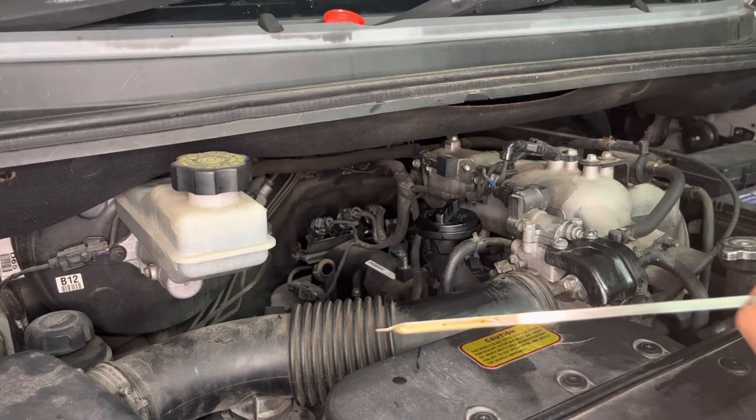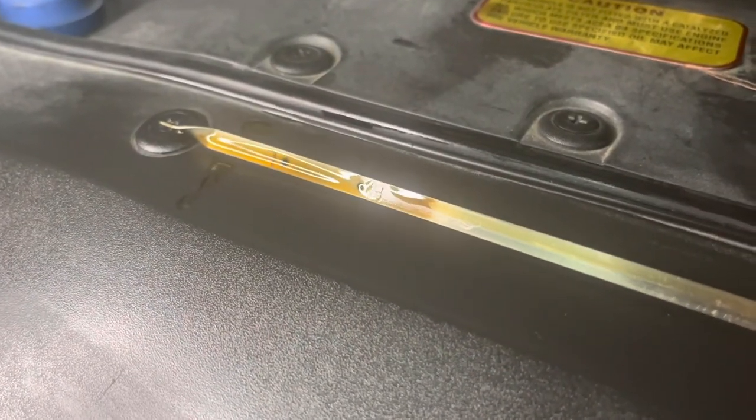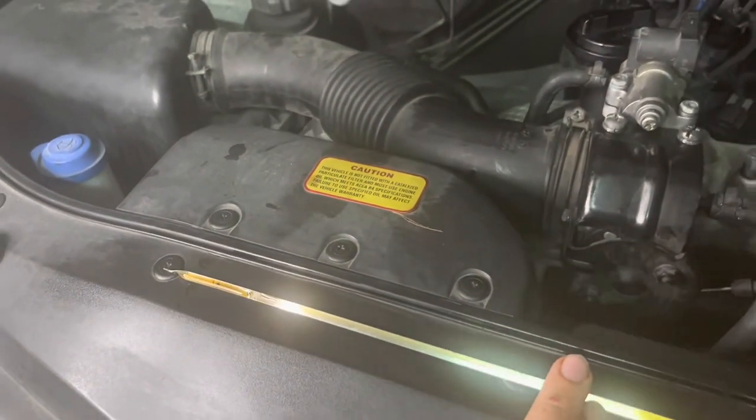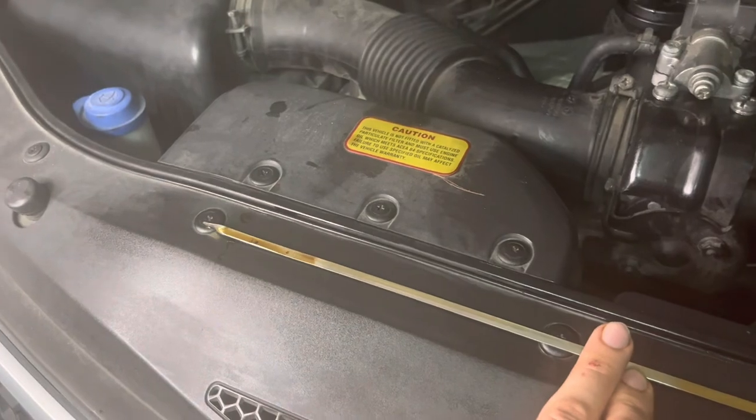I'm just going to run the engine for about 30 seconds or a minute and just let the oil circulate. So as you can see, that's just sitting on the full line now, after running the engine for about a minute. It just fills up the filter and circulates the oil.